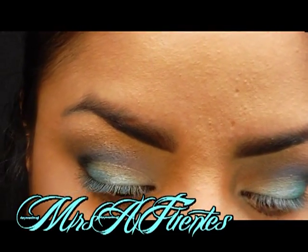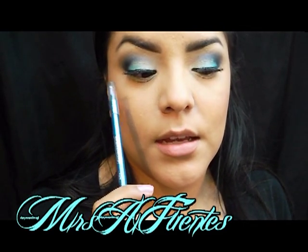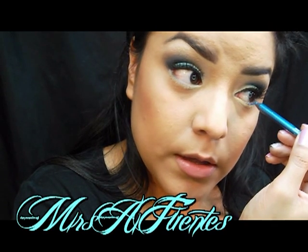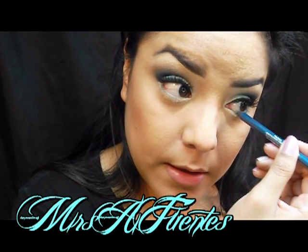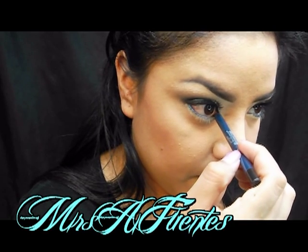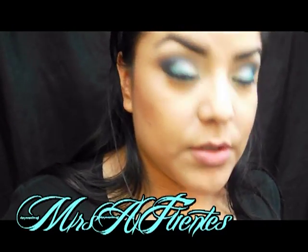I'm going to add some lashes and liner, and then I'll be right back. Okay, I finished the upper lid and put my lashes on. I also used MAC's Soft Ochre, and now I am using the Blue Spark from L'Oreal HiP and putting that on my waterline. I'm then using the neutral palette from My Beauty Mark — this is the new 28-piece set — and I'm using this blue to set the blue liner.